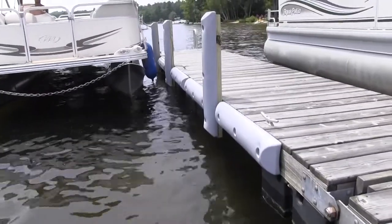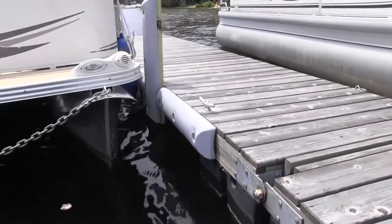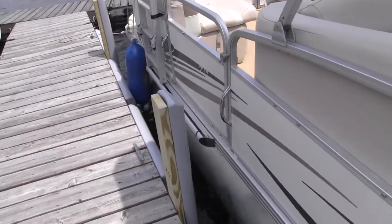A vertical bumper can help prevent your boat from bobbing under or over the edge of the dock. The backside of the Guardian is curved and has ribbed pockets that provide extra strength for bumping.